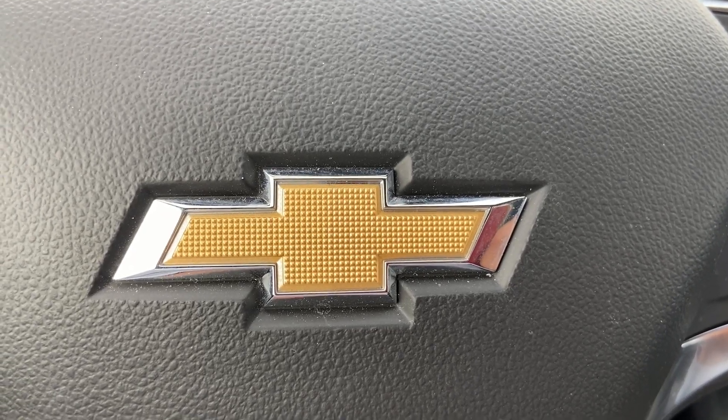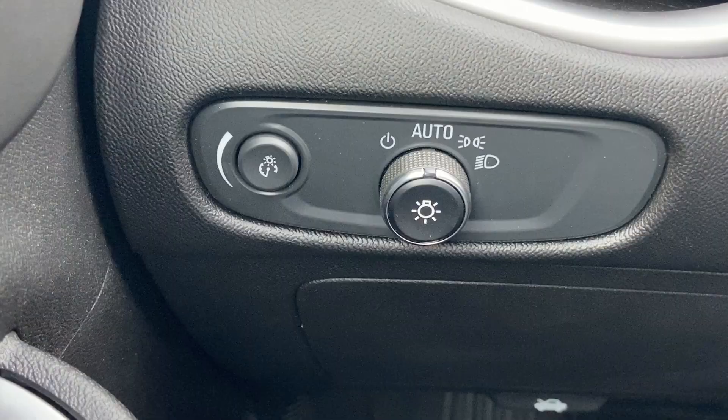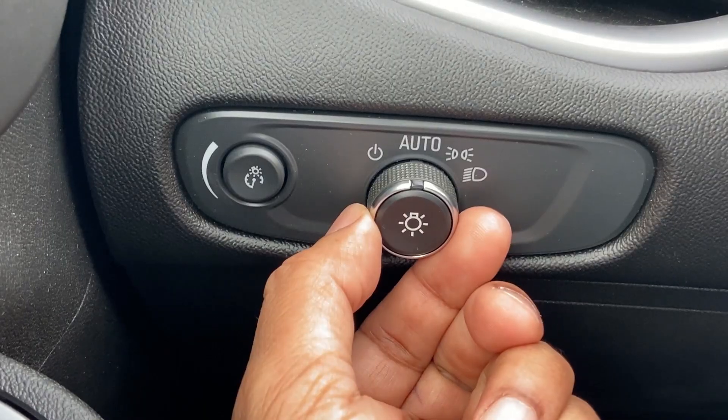Here's a quick video showing the lighting controls on a 2024 Chevy Malibu. The exterior light control is on the instrument panel to the left of the steering wheel.